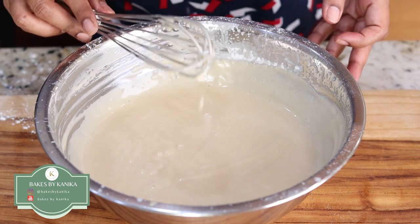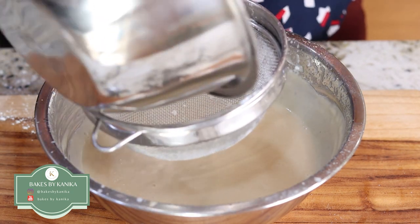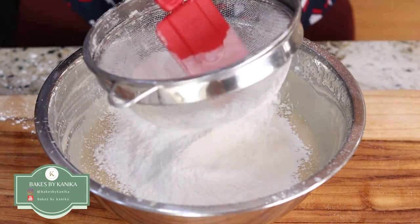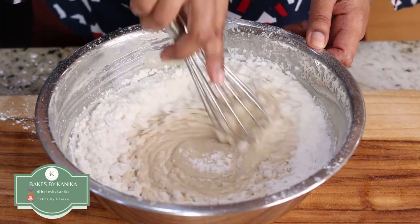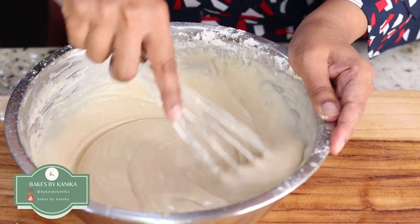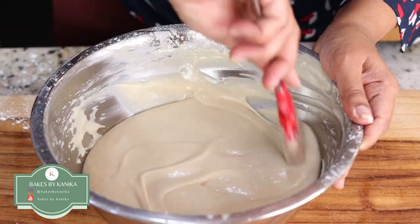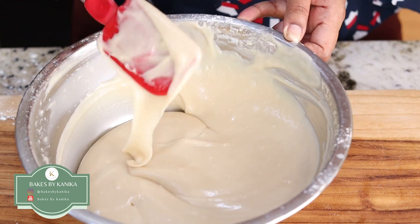Instead of all purpose flour or maida, if you have a flour which is specifically for cakes — like some low gluten flours available which are specially for cakes — you can use that also, as it gives a better cake crumb. Here I have used regular all purpose flour. We are using a spatula, and now it is combined very nicely. Using an offset spatula, I will ensure that no dry flour is remaining at the bottom or the sides.